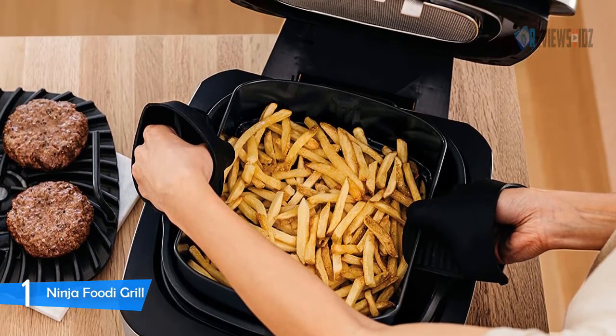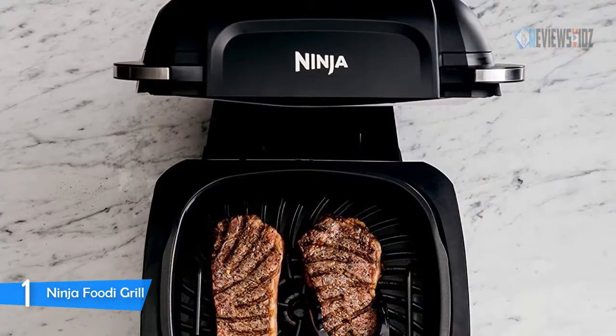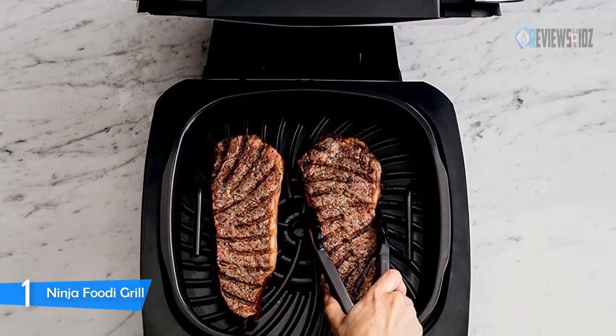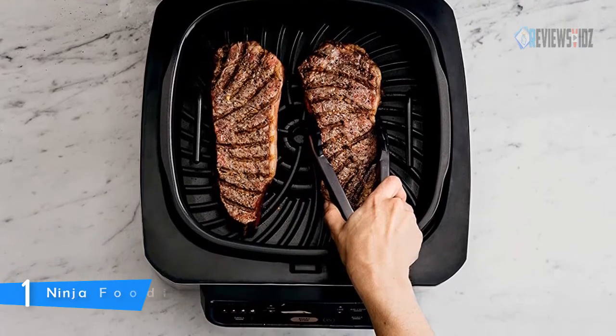With the Ninja Foodie five-in-one electric grill you can enjoy grilled proteins and vegetables any night of the week — like a grilled NY strip steak dinner in just 11 minutes. Air fry to make all your favorite fried foods with up to 75% less fat than deep frying. The digital control panel makes it easy to select your cooking function and adjust time and temperature so you can grill with confidence. This unit is big and heavy in a good way.